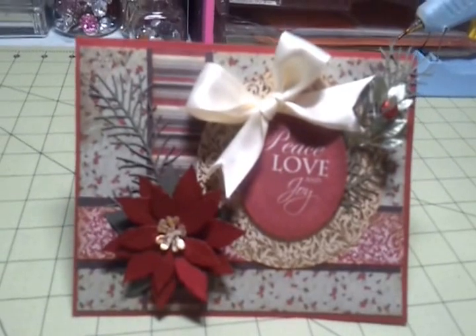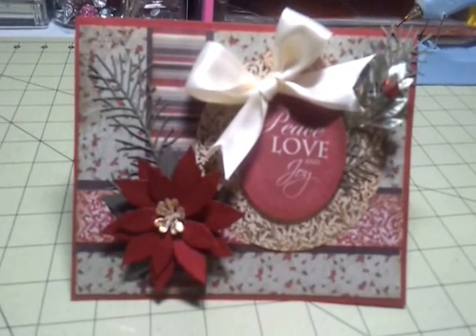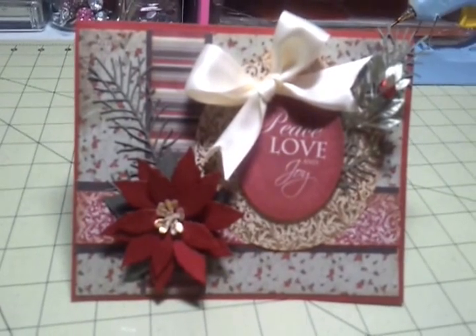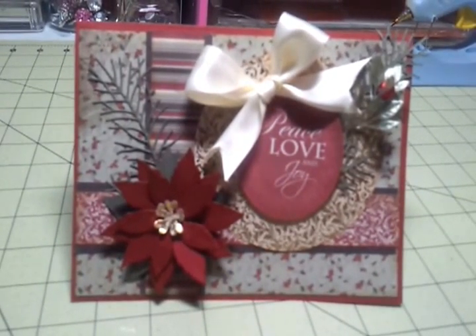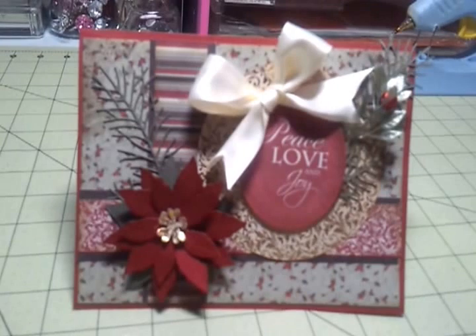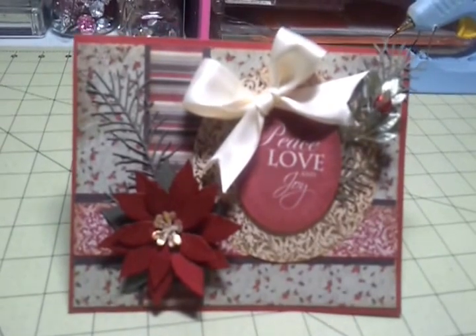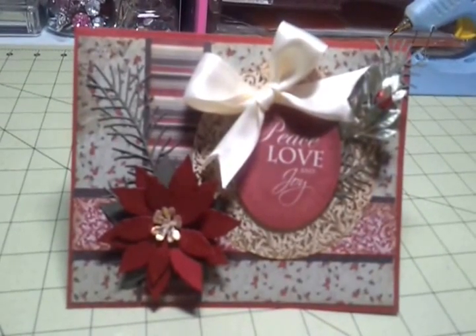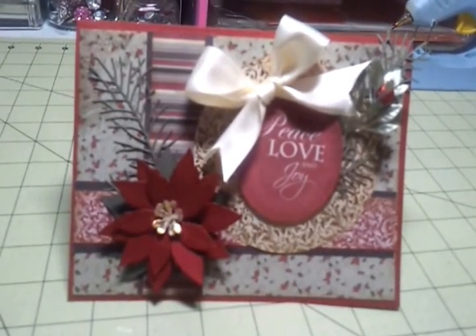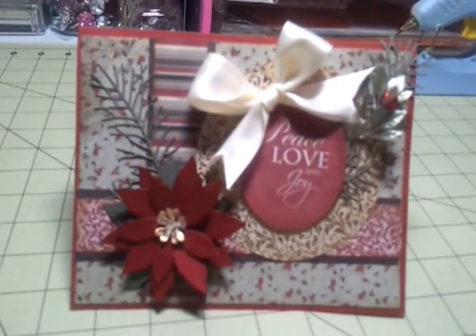Definitely go and check out each of the ladies down below. Check out their channels, show them some love, and subscribe to them if you have not — they are all super talented. I could not ask for a better design team to be a part of. I just love seeing week to week what they come up with using the dies. And don't forget, you're going to have to leave a message on each of their videos in order to be eligible to win the vintage ornament die from Diamond Dyes.